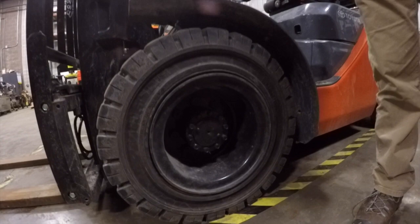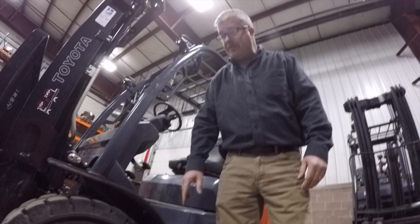Other tire options on a pneumatic fork truck are foam filled and air filled tires. Foam filled are nice in that you get a comfortable ride and you won't have to worry about puncture flats.